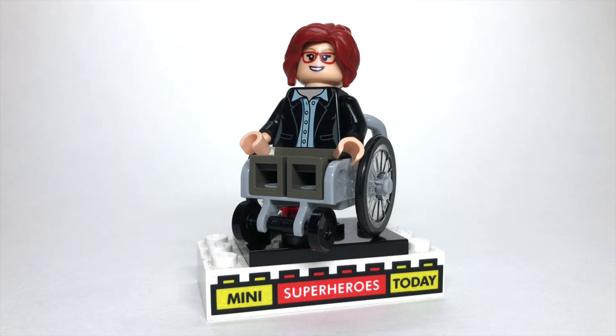Be sure to drop a comment below, guys, and let me know which DC figures you'd like to see next here on my channel, as well as other custom figures you'd like to see in general. Thanks so much for supporting the channel. Hit like and subscribe, and I'll see you guys on the next video.